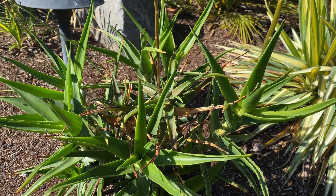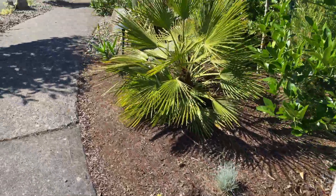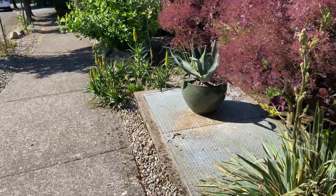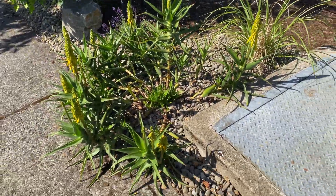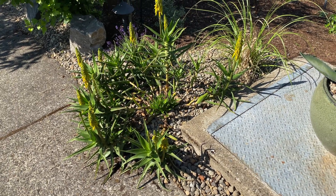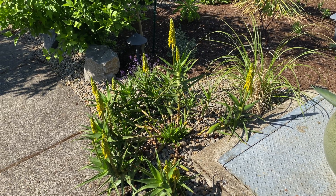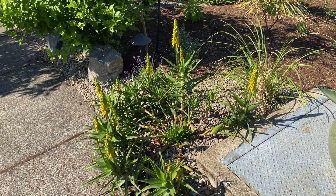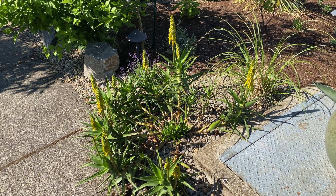Aloe ampelo striatula — definitely a recommended plant. You only need to buy a small one; it's very easy to propagate and get them all over. When I bought mine it only cost me twelve dollars — well worth it. If you can find one, you should. Thanks for watching.